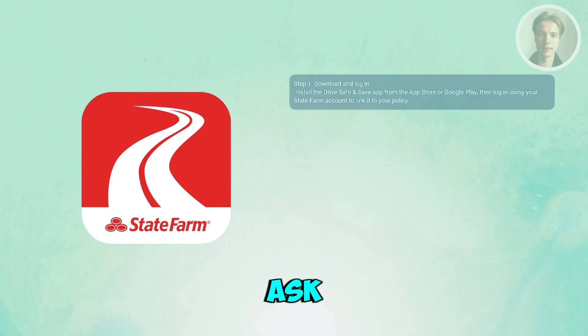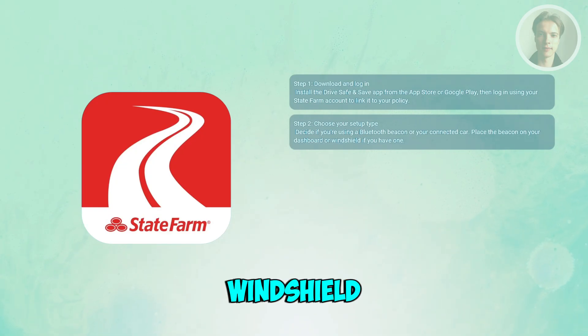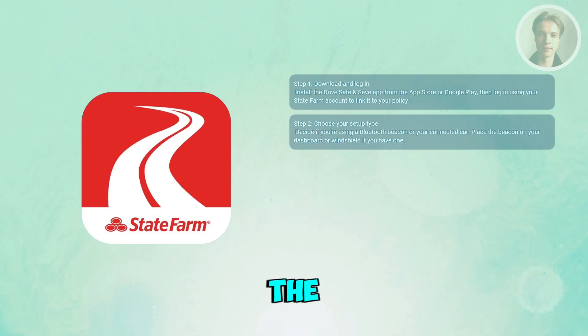Next, the app will ask you how you want to connect your car. If you got a Bluetooth beacon from State Farm, make sure it's already in your vehicle, usually stuck to the windshield or dashboard. But if your car is already a connected vehicle, you might not even need the beacon, since the app can pull data directly from the car's system.